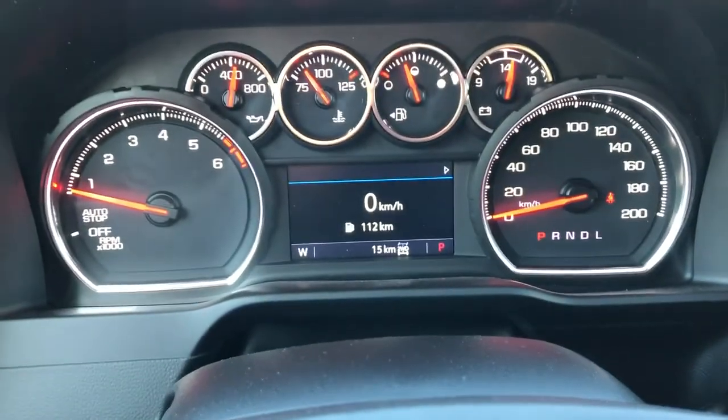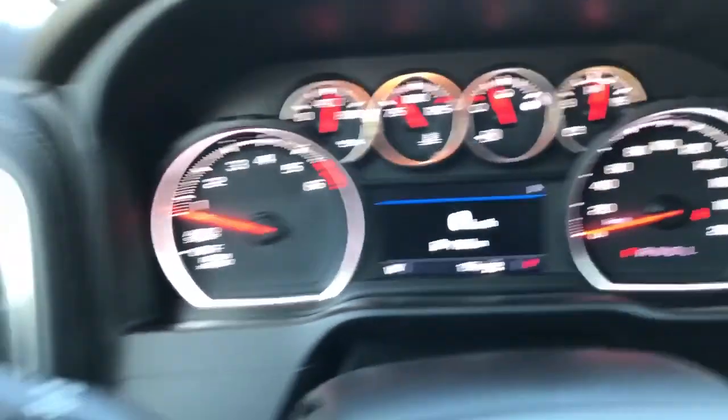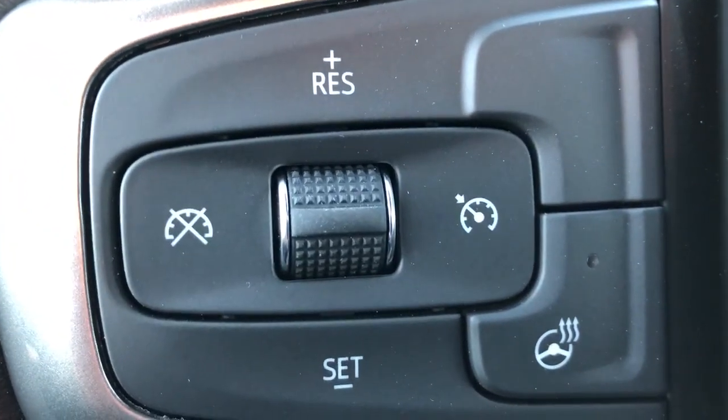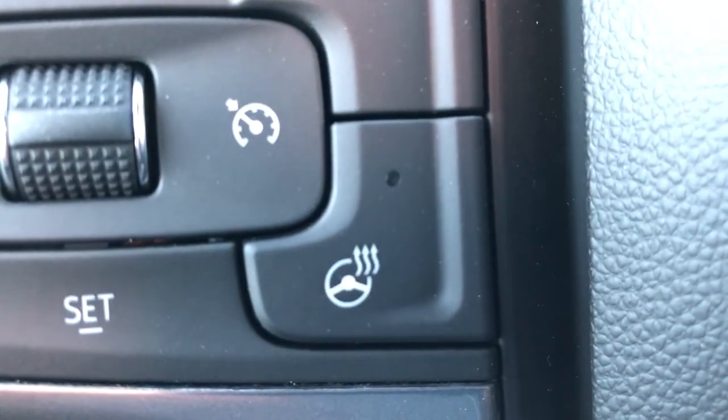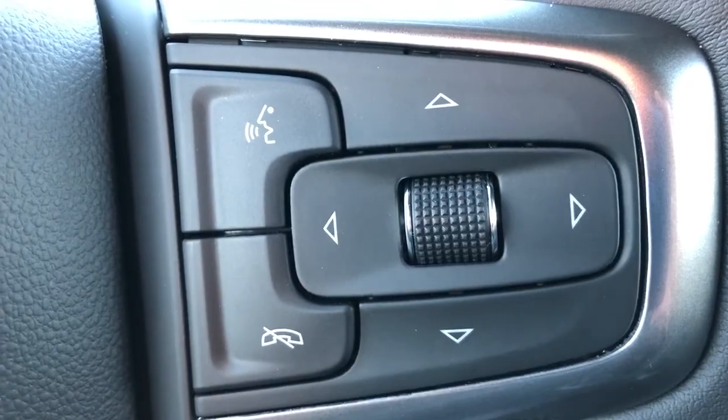Above the steering wheel we have our cluster gauge with a digital information system in the center. On the left hand side of the steering wheel, all of our cruise control settings as well as our heated steering wheel button. On the right hand side we have all of our hands-free settings.